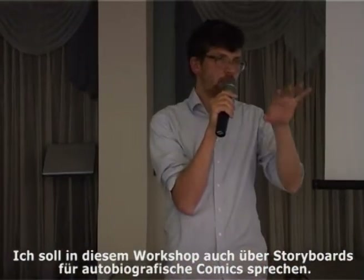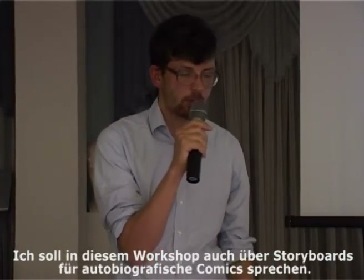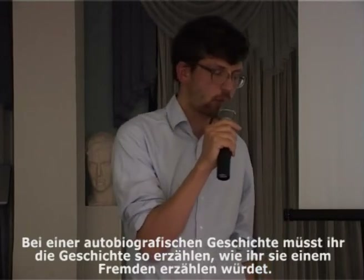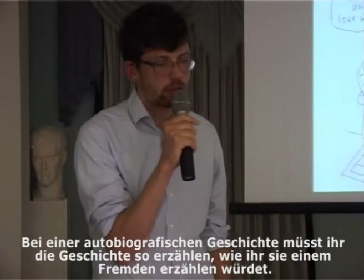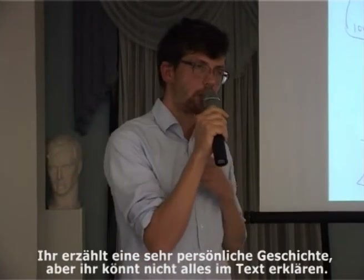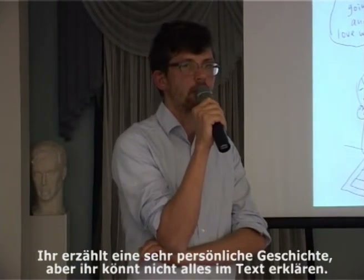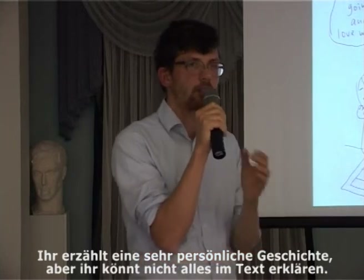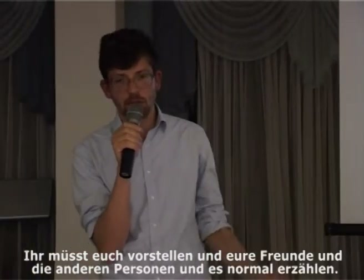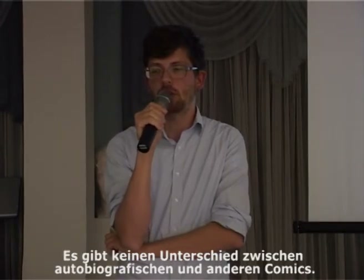I read that for this workshop I also had to talk about the storyboard of the autobiographic comic, but there's no big difference. If you are making an autobiographic story, you should just try to tell the story like you're telling it to a stranger. You are telling a really personal story, but there's no way to explain everything through text. You should tell it like a real story — you have to introduce yourself, your friends, and the other people in the comic. There's no difference between autobiographic stories and all other comics.